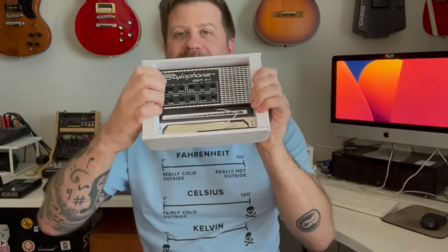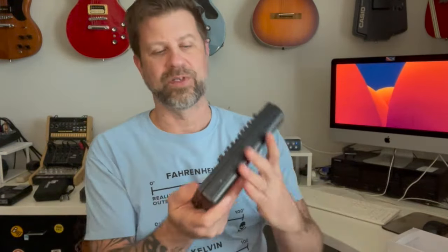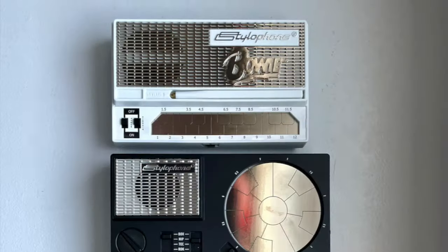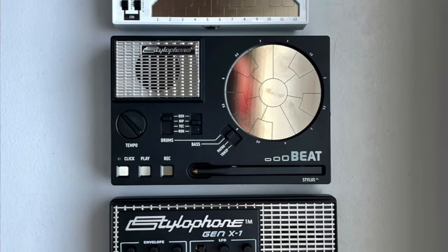Okay, here we go. There is our Stylophone Gen X1. Let's go ahead and get it out of the box. We have a user guide, a quick start guide, and of course the Stylophone Gen X1 itself. It's larger than the traditional Stylophone, and it's actually a little bit larger than the Stylophone Beat as well — similar in size but just a little bit larger.